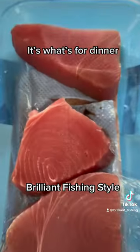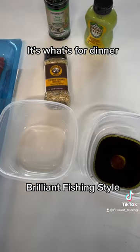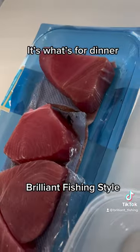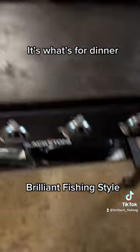This is a brilliant fishing family household this afternoon. We've got some everything bagel seasoning, we'll put on some ahi tuna with some soy sauce and olive oil, and we're gonna put it on the Blackstone.